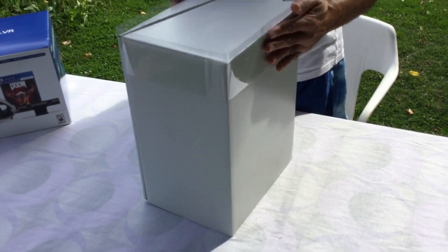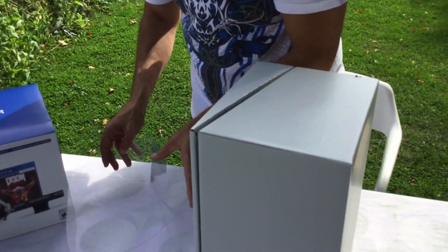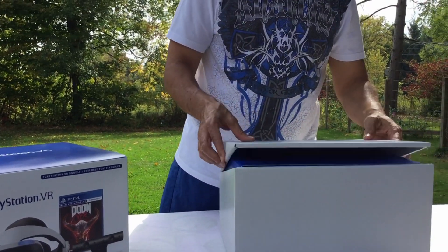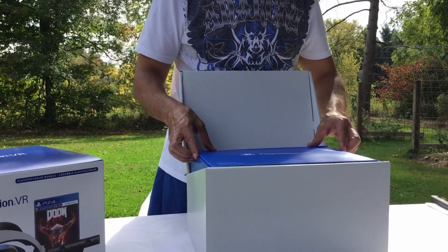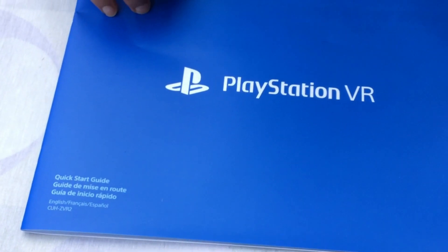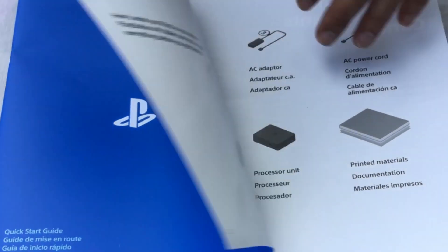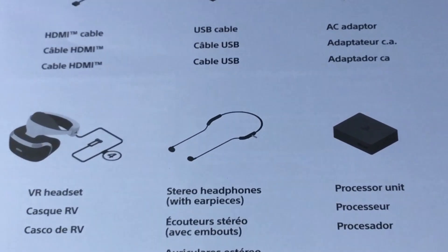Just rest it on the side. Pop the plastic here. We're just going to get into the box. In the box here we have the PlayStation VR. This is the quick start guide, and what it shows is exactly what the package comes with.